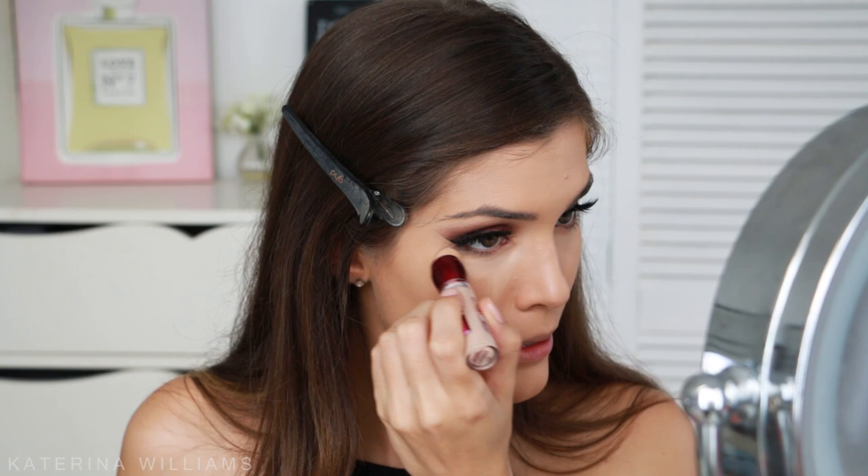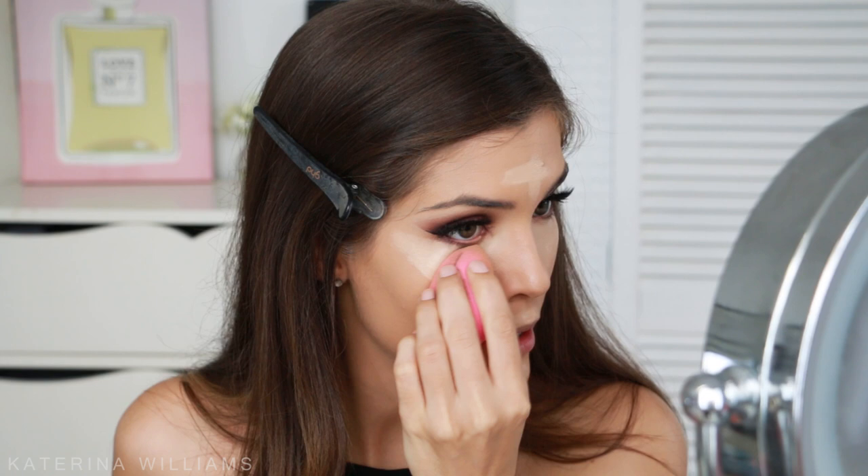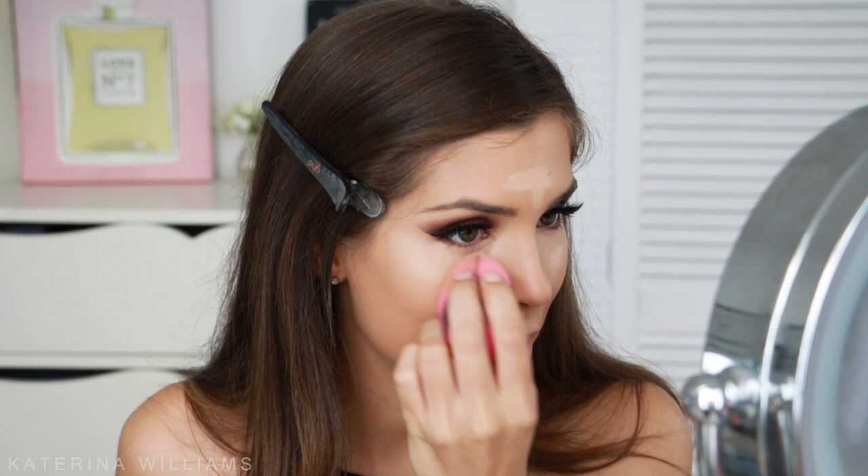That worked quite well. My face has sort of switched breakout sides — I used to only break out on one side and now it's the other, what's going on? For concealer I'm going to use the Maybelline Instant Age Rewind concealer in Light, using this to hide my dark circles and to highlight my forehead, cupid's bow, and chin. I need to find a new concealer — all I ever use is this Maybelline one and my MAC Pro Longwear. What do you guys recommend?